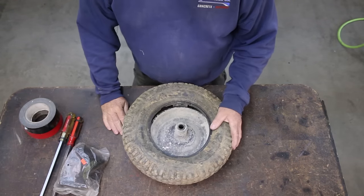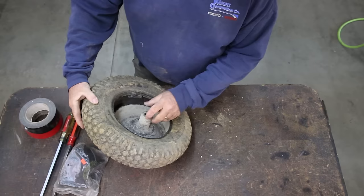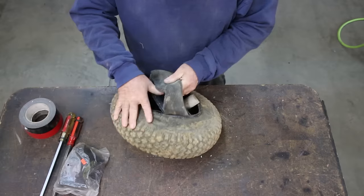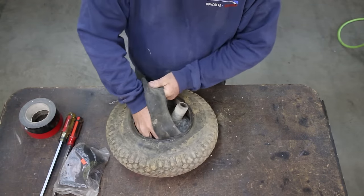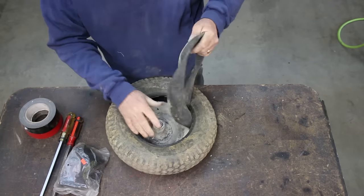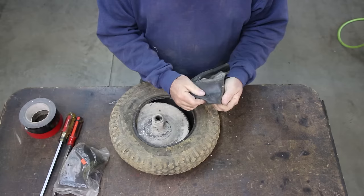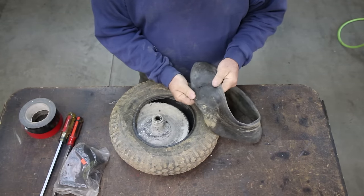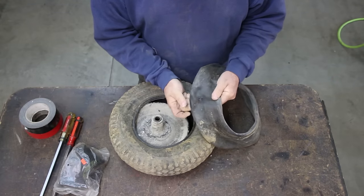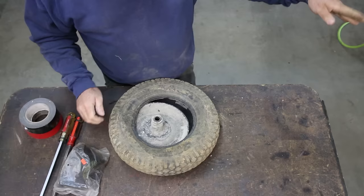Okay, these things can be a pain sometimes. First thing we're going to do is get the old tube out. I'm going to reach in here and pull the old tube out. There's the old tube — wow, check that out. That ain't just a hole, that's a blowout right there. Yeah, that tube's no good. I couldn't even repair that if I had to.